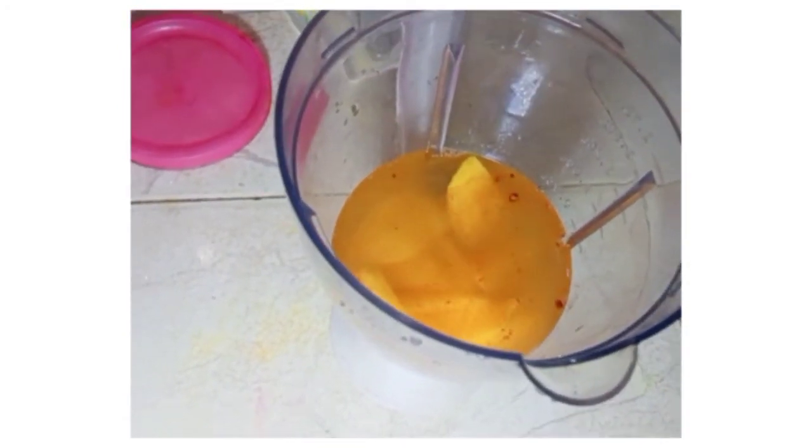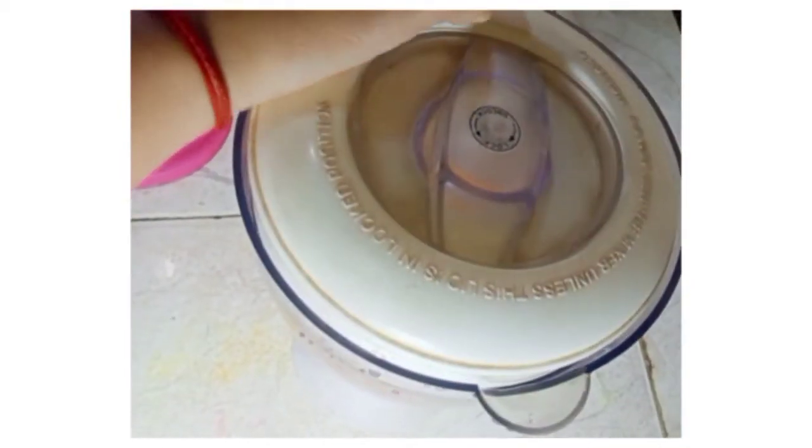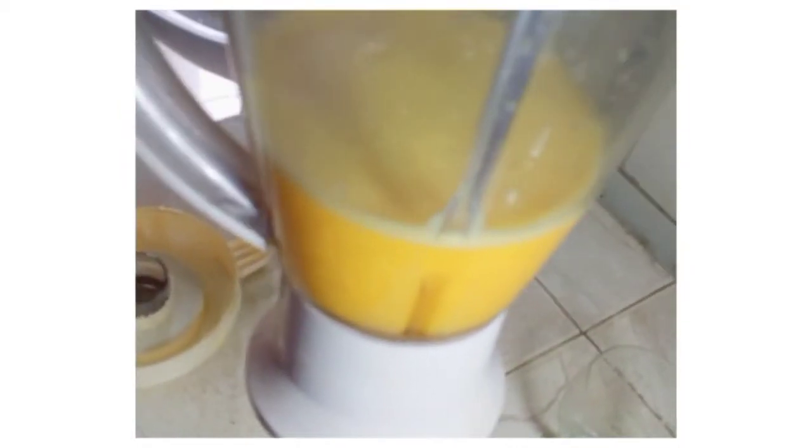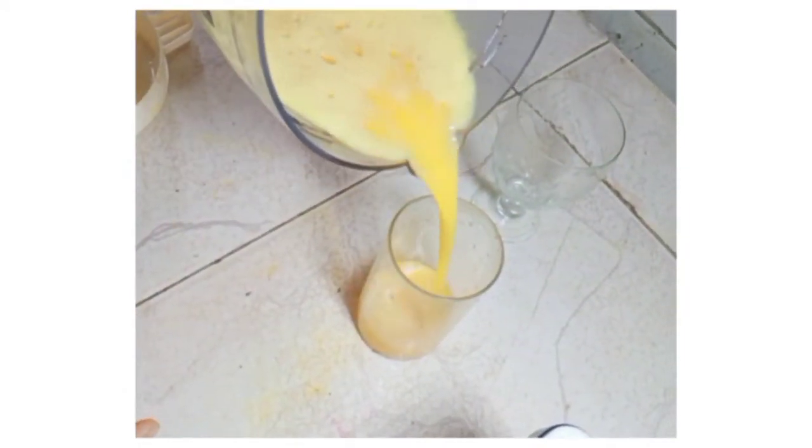I will make the mango juice for 2 minutes. I will mix the juice and make it ready. I will make the glass of the juice.